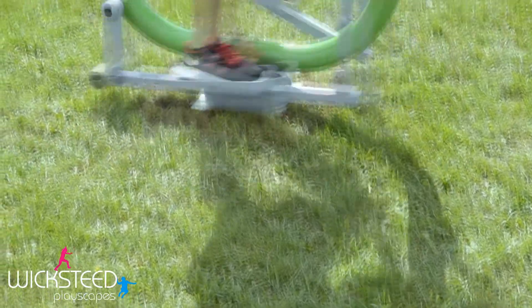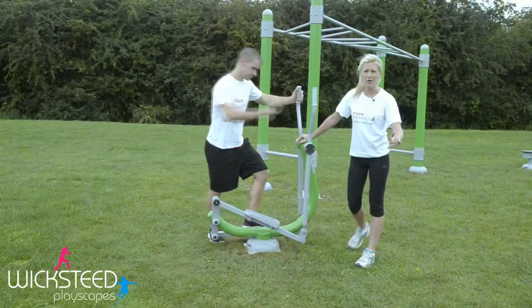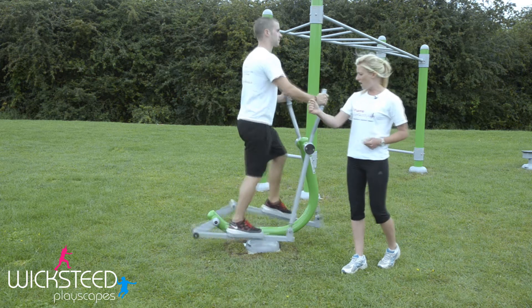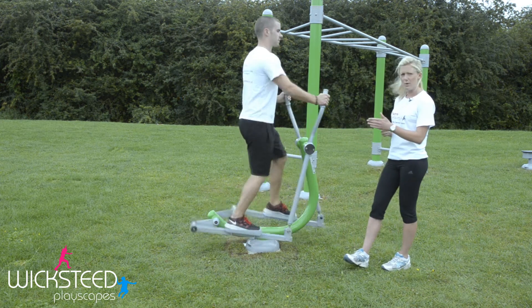Welcome to Fitness Legacy Zone. This piece of equipment is called the skier. Use this for your cardiovascular work and also for a warm-up or a cool-down for your exercise. Carefully get onto the piece of equipment, holding onto the handles, and start to move your arms backwards and forwards, feet backwards and forwards in a nice, regular, smooth pattern.